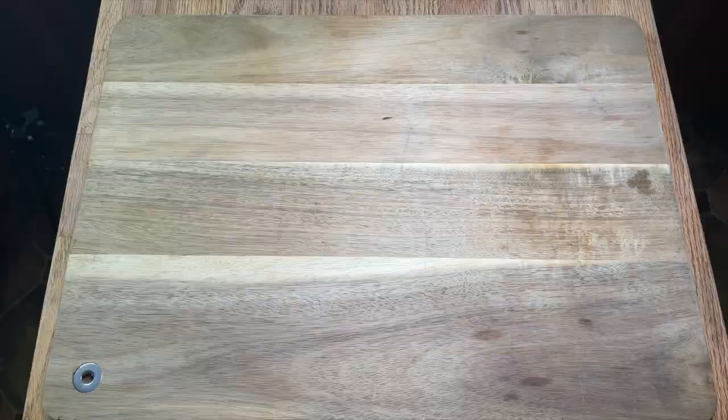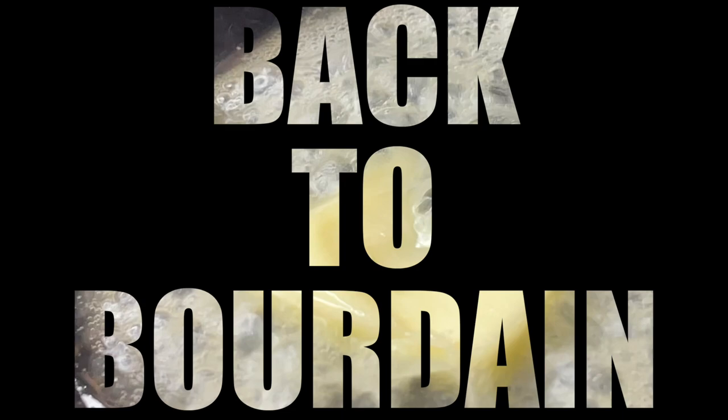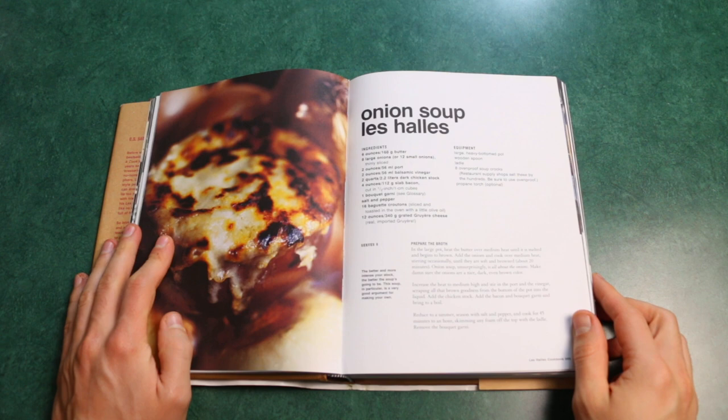Welcome back to Bourdain. Everybody should know how to use a knife — use everything, waste nothing. Let's start at the beginning. It ain't that hard, okay? My name is Mitch May, learning how to cook every freaking recipe in Anthony Bourdain's layout cookbook. French onion soup — this is the recipe from Anthony Bourdain's restaurant he was executive chef at.